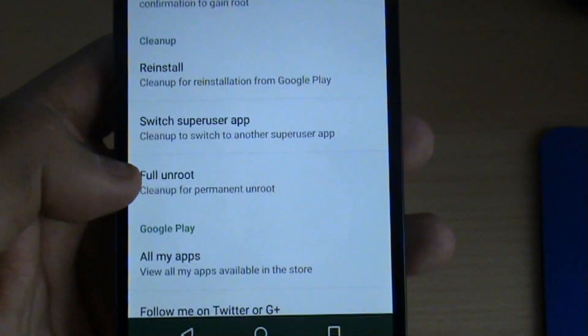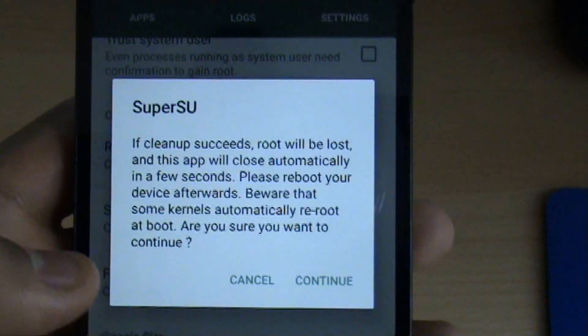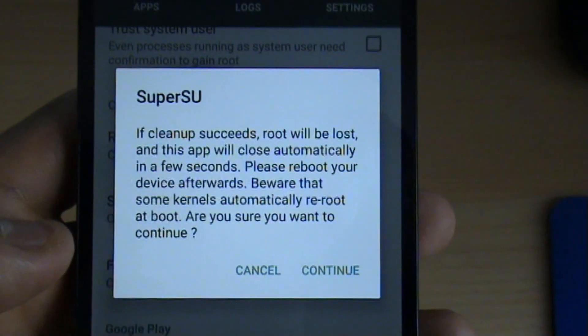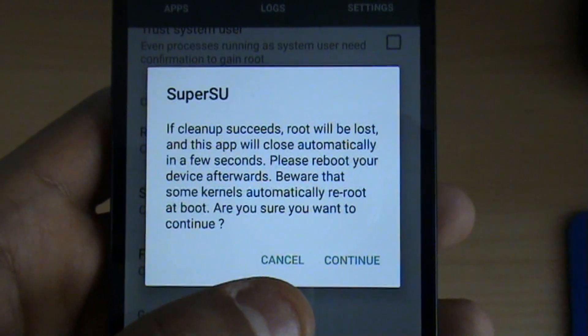It'll be somewhere towards the bottom — you'll see it. There you go: full unroot, clean up for permanent unroot. Go ahead and click that. You can see it says: if cleaned up, root will be lost and this app will close automatically in a few seconds.